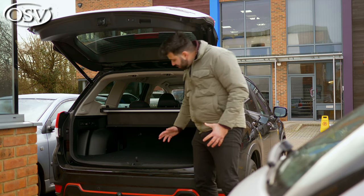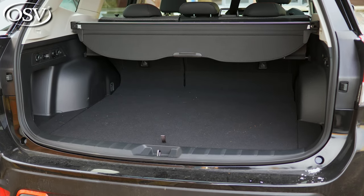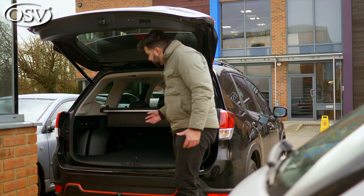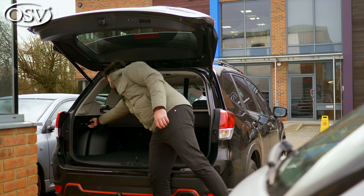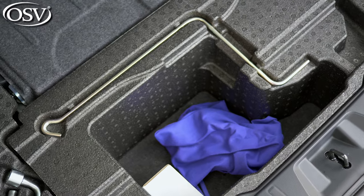Sadly, due to the batteries that are placed underneath the boot floor, once opened, you only get around 509 litres of boot capacity. And considering the off-road nature of the Forester, there's no surprise that you can find lots of hooks and anchor points dotted around the boot. You also get a 12-volt socket in here, and there's also plenty of space underneath the boot floor.